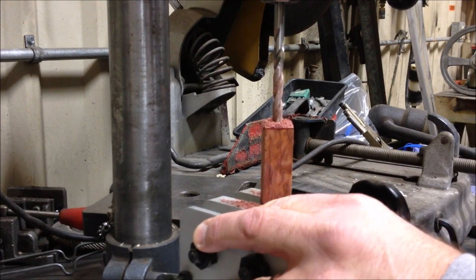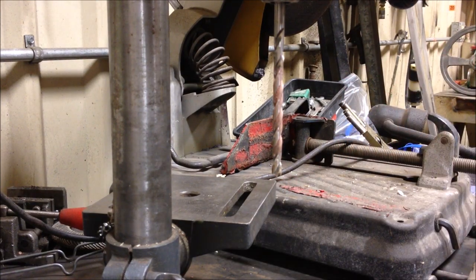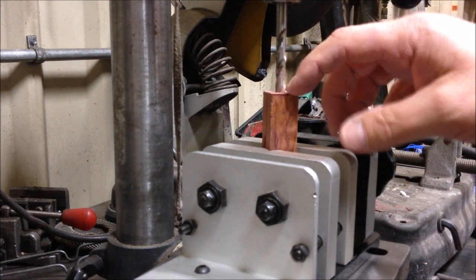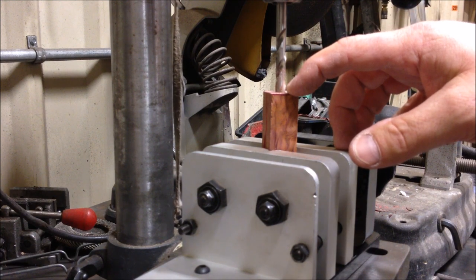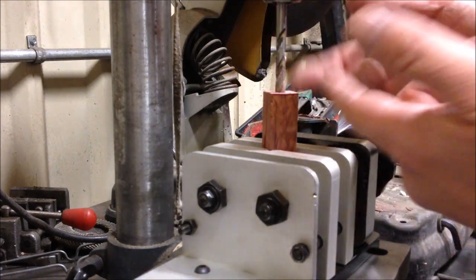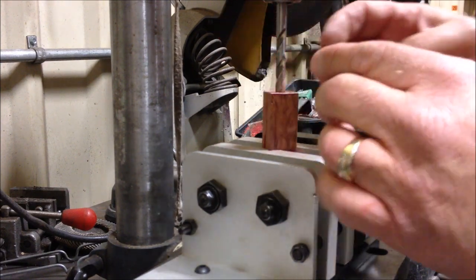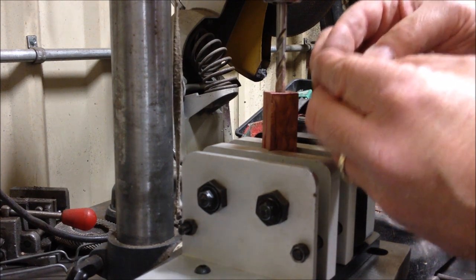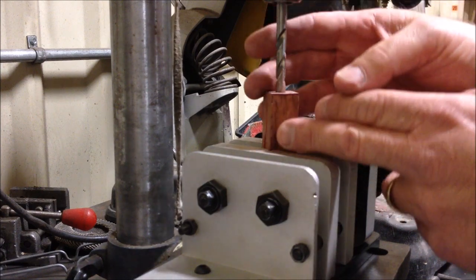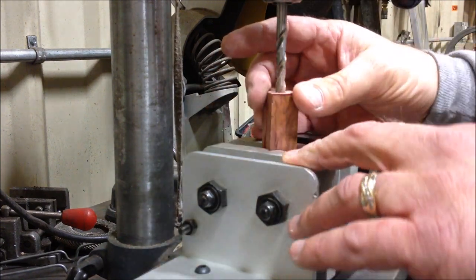I'm going to pause for a minute — that singing sound is letting me know that my flights are getting clogged inside of my blank. I took this over to a trash can and emptied out all of the debris inside the blank. When I hear that singing sound it tells me the flights are not properly clearing, and because I'm on such a deep blank that makes sense. You want to stop as soon as you hear that and clear it, because if you don't and you get chips packed into the flights of your drill bit it's going to build excessive heat, it will wallow out your hole, and I've had it blow the blank out before. This blank is so gorgeous I do not want to lose it.